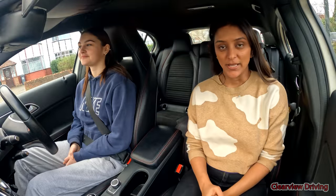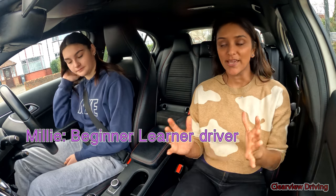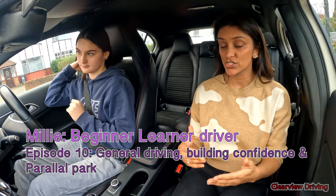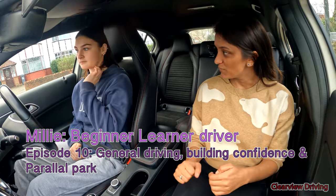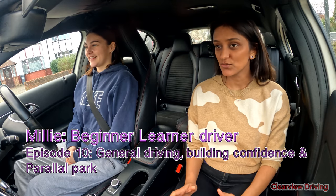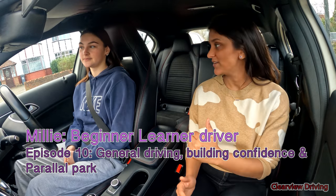Hi guys and welcome back to Clearview Driving. Today I'm doing another driving lesson with Millie. In today's lesson we're just overviewing everything we've been doing so far — continuing with some of the smaller junctions, crossroads, mini roundabouts, a bit of the dual carriageways. Mainly just getting Millie to be a little bit more confident. She knows what she's doing, she just needs to do everything a little bit more independently and quicker.